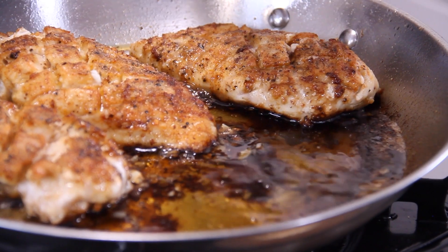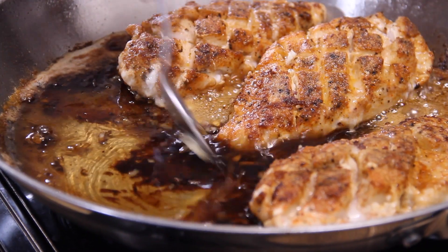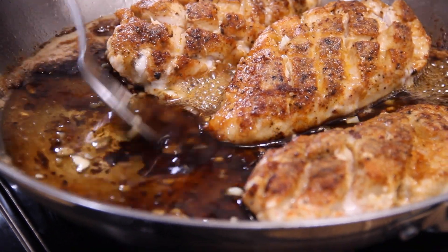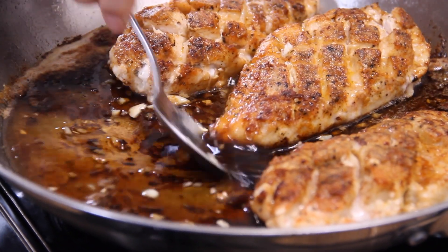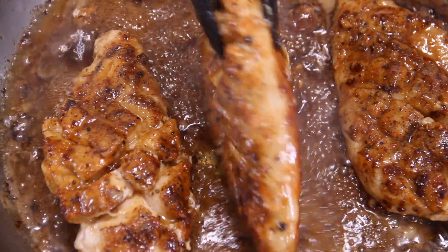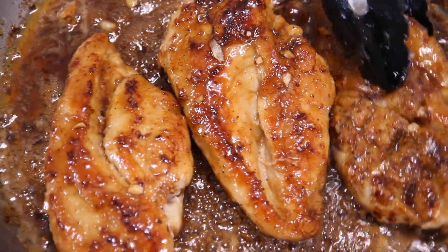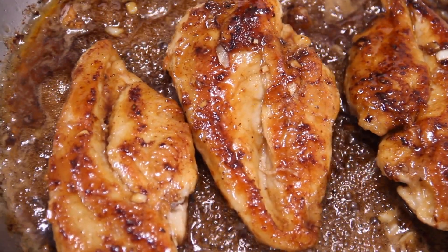A tablespoon of plain old white vinegar, just to balance out the flavors. For about five minutes, we'll stir this around until it combines together and begins to thicken up. And certainly feel free to flip that chicken around so that sauce gets into every nook and cranny.